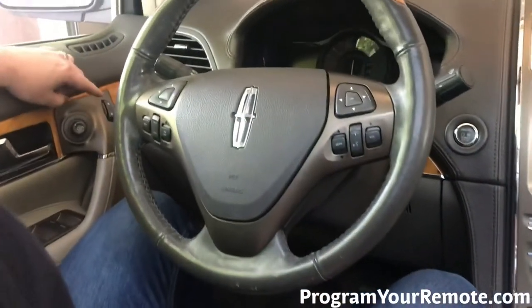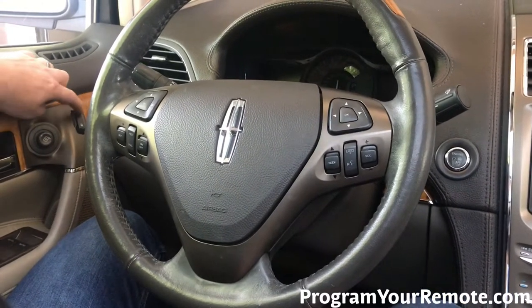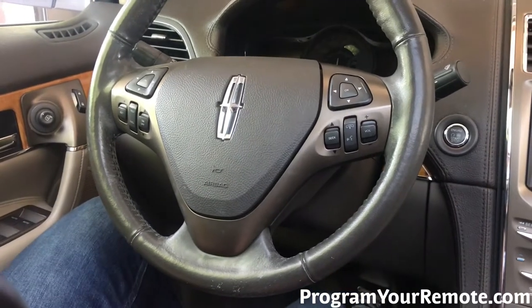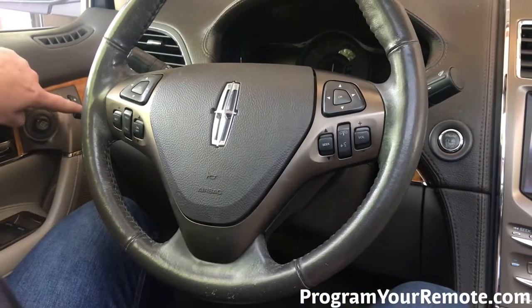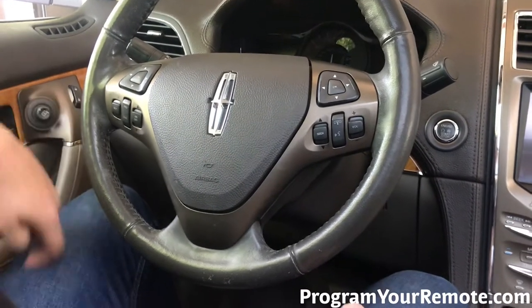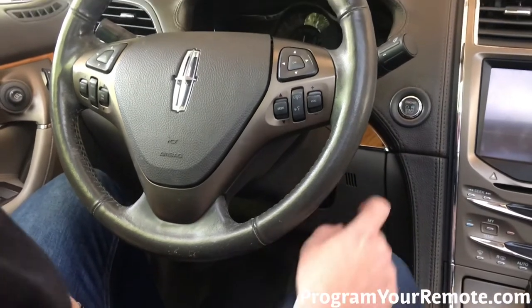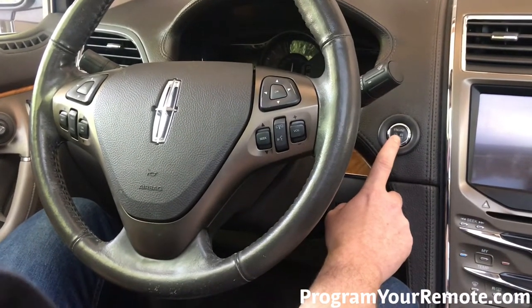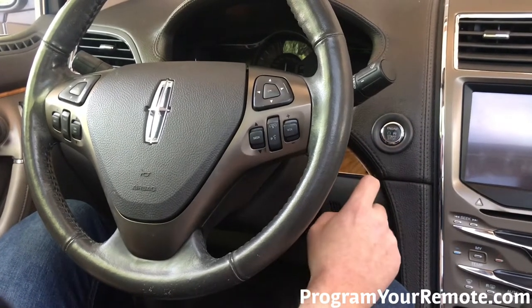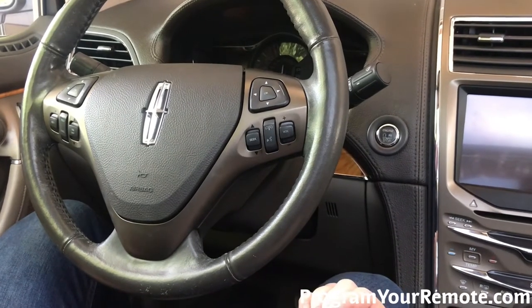Now using the driver's door, we're gonna hit the unlock button three times — one, two, three. Press and release the brake pedal one time. Now hit the lock button three times — one, two, three. Press and release the brake pedal again. Now you'll see here the engine stop/start button is blinking. It can be a little hard to see, but that's gonna tell you that the vehicle is now in programming mode. So we're gonna press that one time to program the key.